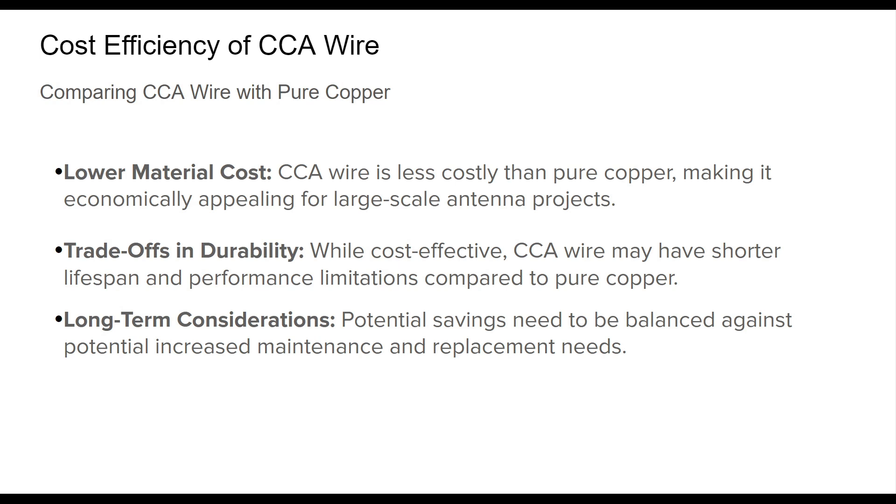Cost efficiency is a significant reason for choosing CCA wire over pure copper, especially when budget constraints are a factor. CCA wire provides a more affordable alternative due to the lower material cost of aluminum compared to copper, allowing for savings, particularly in large antenna installations. However, the cost savings come with trade-offs.